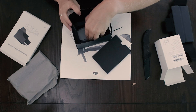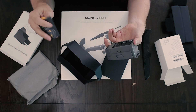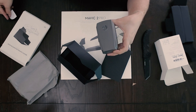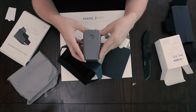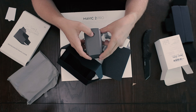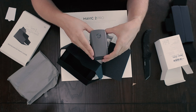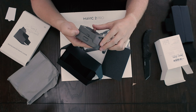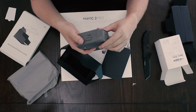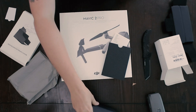One battery. Let's take a look at this. This looks pretty nice. It's very similar to the Mavic 1 battery. I'm assuming you press and then hold down. So it comes without a charge — I'm assuming that's because it's a lithium battery, and when it was being shipped over here, they don't want to have the plane catch on fire or anything like that.